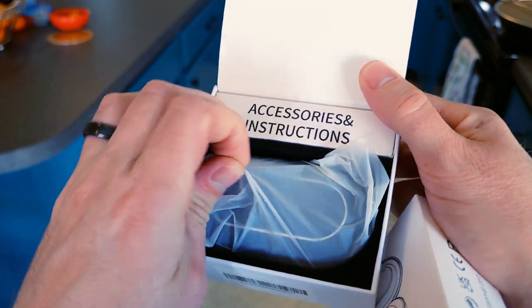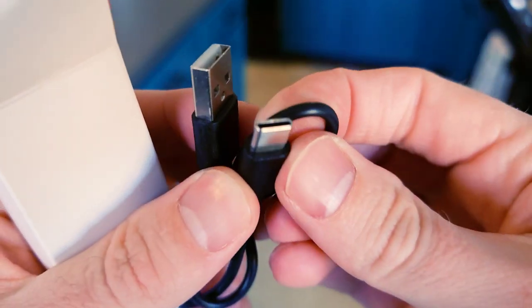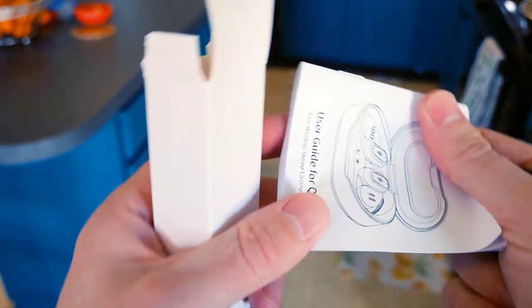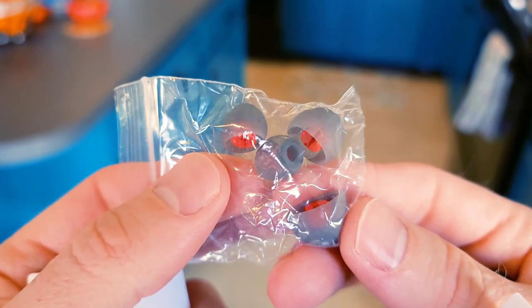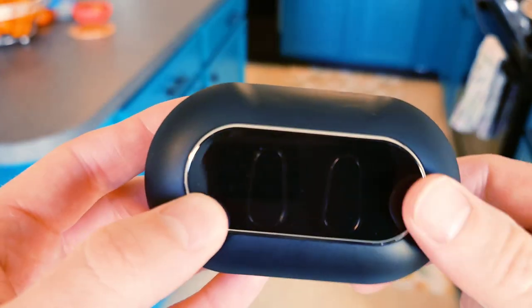Wow, that's actually really nicely packaged together. In the box of accessories you have USB-C — that is so cool — the user guide, and at the bottom it looks like you have your small and large ear tips. Those are actually really nice looking. Let's take a look at the crème de la crème.